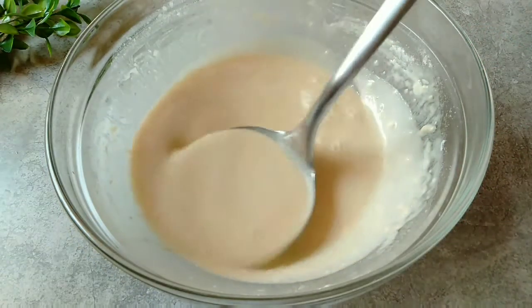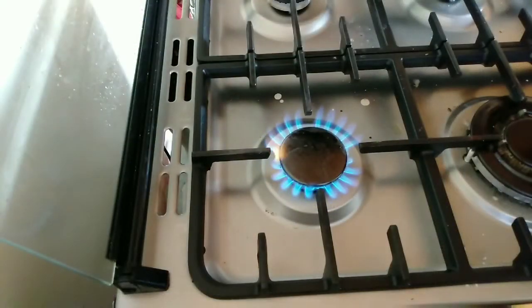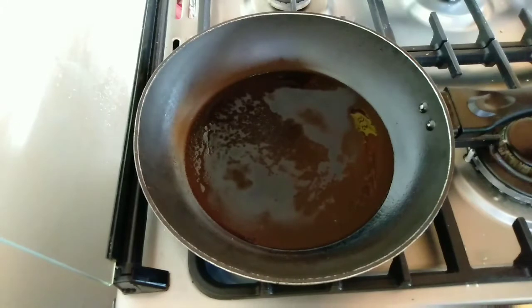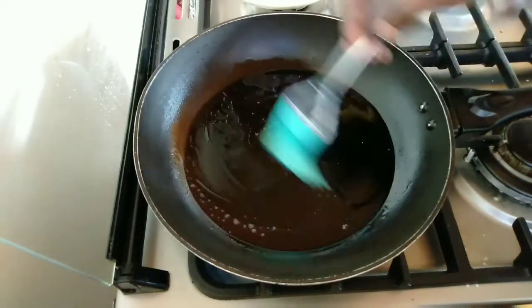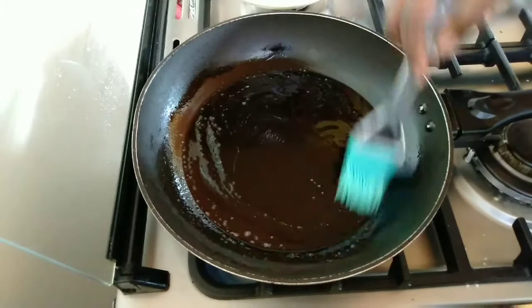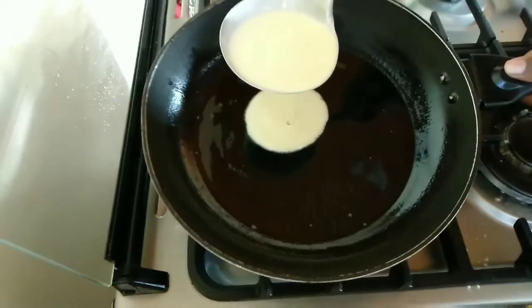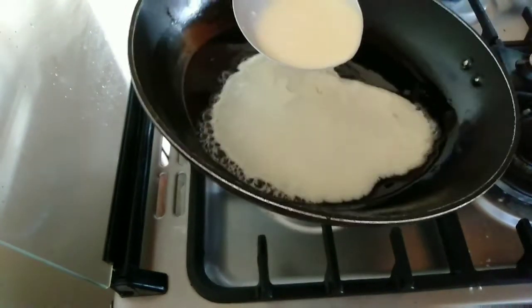The batter should be very smooth — see how smooth and runny this one is. Now let's get to the cooking. Heat a bit of oil in the pan, or you can brush it with a brush. If you're using a non-stick pan you can skip the oil. I love using oil because I find it makes the crepes a bit more crispy.